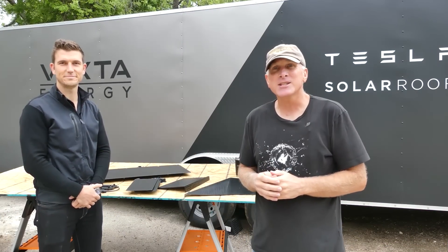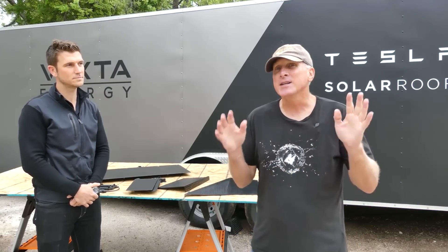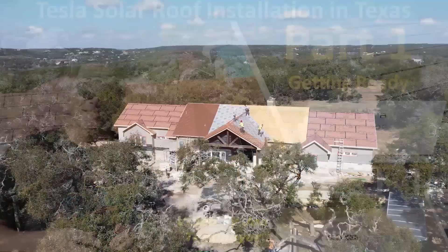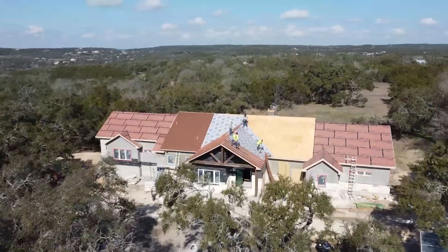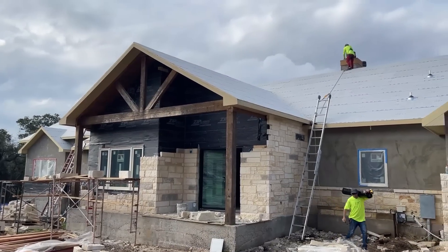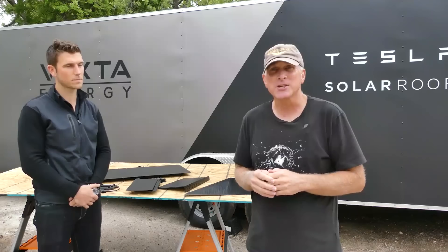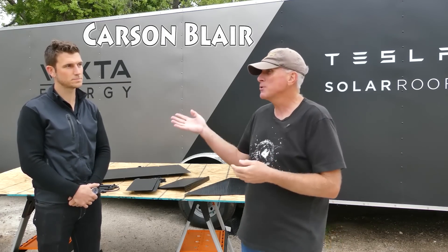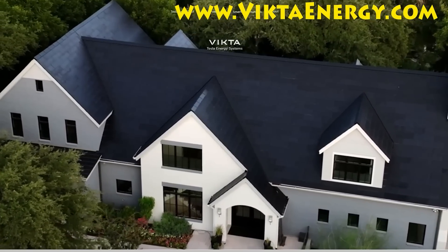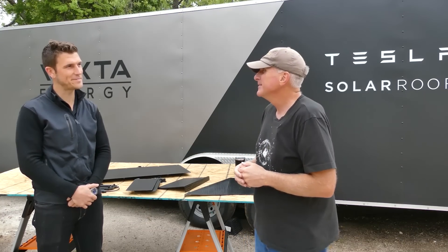We're back at the Tesla Solar Roof installation just north of San Antonio — this is part three of the series. Part one covered preparation and removal of old roofing material; part two covered the underlayment layer. Today I'm joined by Carson Blair, owner of Victa Energy, the company installing this solar roof.